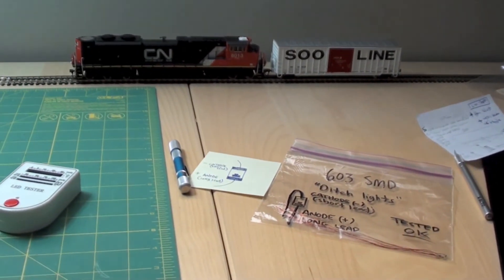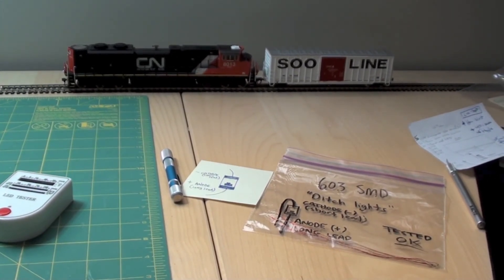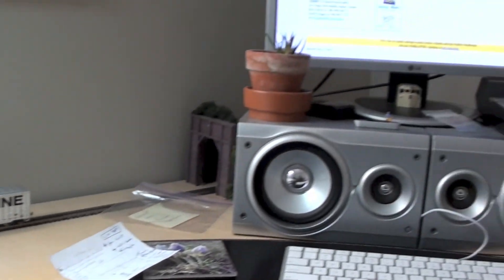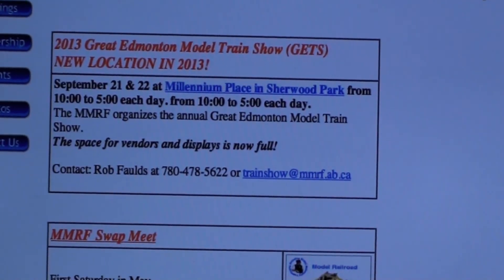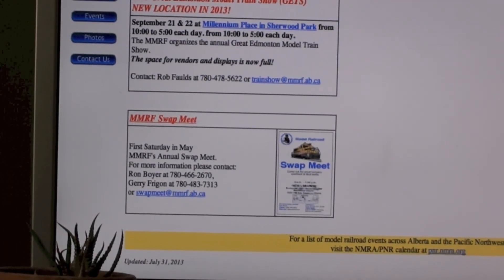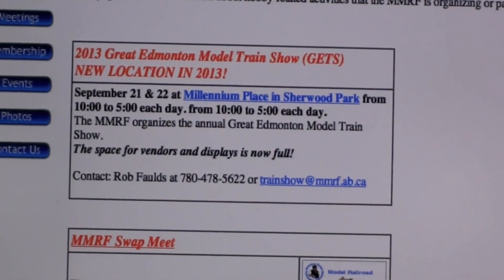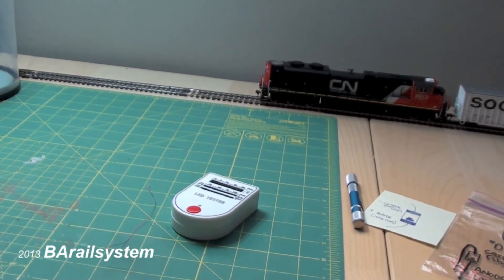I was hoping that an order of cars I put in would show up by today but it's still lost in the mail somewhere, probably stuck in customs. I ordered a bunch of Athearn Genesis LPG tank cars — they're not here yet so I'll put it in the next update. For you guys in Alberta, tomorrow is the GETS show in Edmonton — the Great Edmonton Model Train Show. It's at a new location this year so I'm not sure what to expect, but I'm really looking forward to it. I'll take my cameras, shoot some video and photos, and take in the whole show. As always, thanks a lot for watching and we'll see you next time.